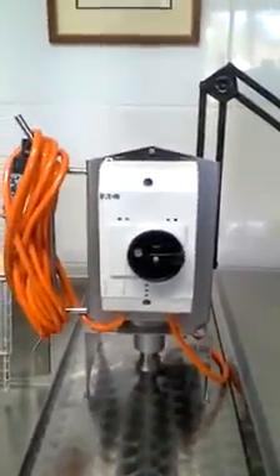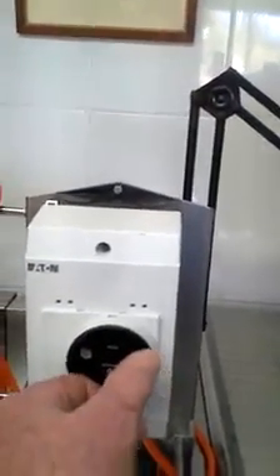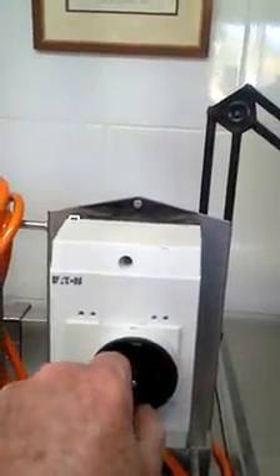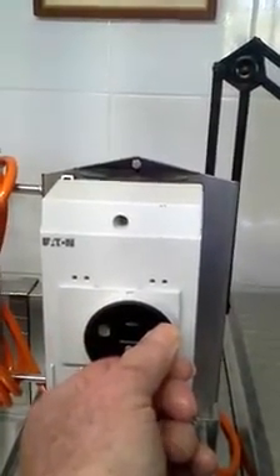Now the agitator itself, because it's an optional extra, has one single control and only one speed. To turn it on, you just simply move the dial to the 12 o'clock position, and to turn it off, you take it back to the 9 o'clock position again.